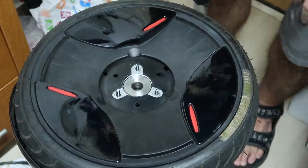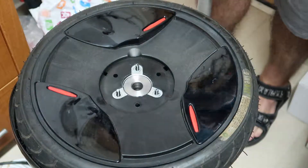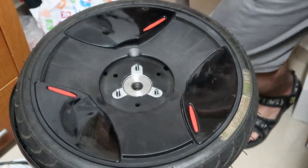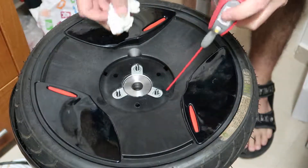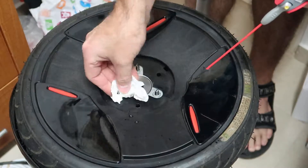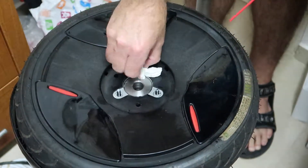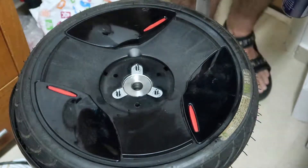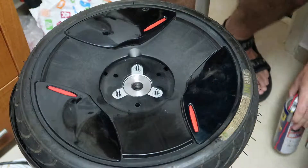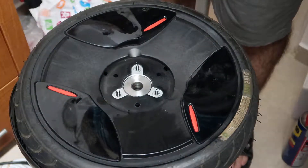I will use WD-40 and then wipe it a little. This is just a good thing to do. You may also want to put some grease — that's also a good thing to do. And that's all, thank you!